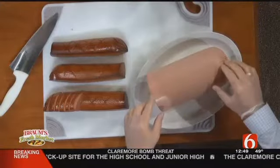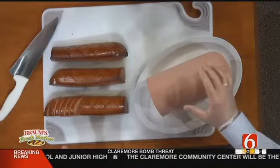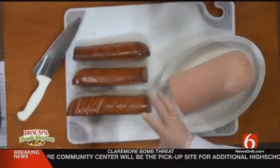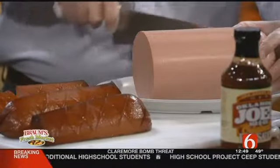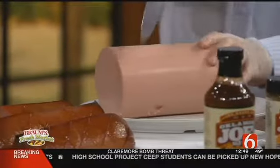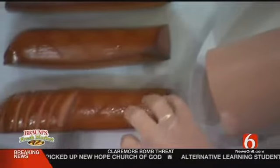Why does bologna work so well? Bologna is often thought of as just a cheap cut of meat, so a lot of people get it and say it's inexpensive to do, but it is delicious. The thing I love about it is that we want it to soak up the most smoke as possible. So what we do is take the whole chub, roll it, score it several times in both directions. That way, when you cook it, you'll see those scores — that's just letting more smoke get inside that chub.